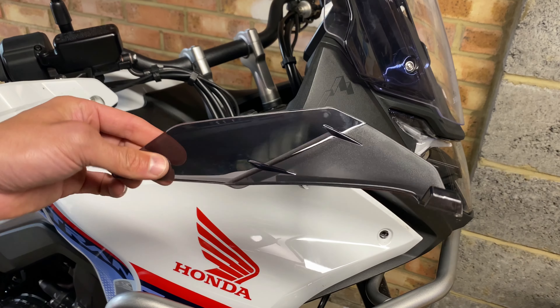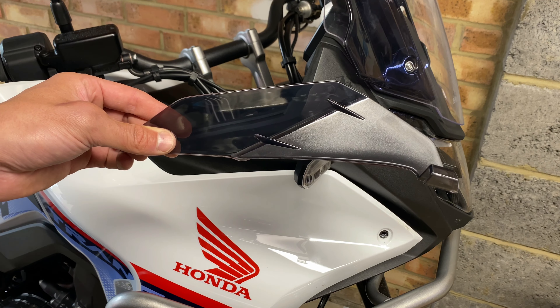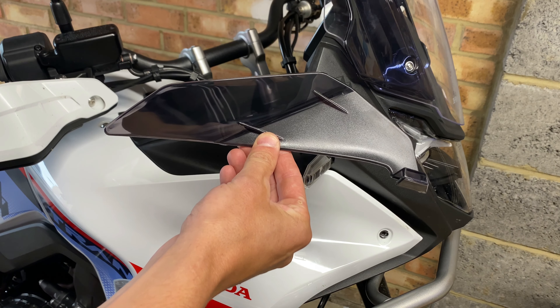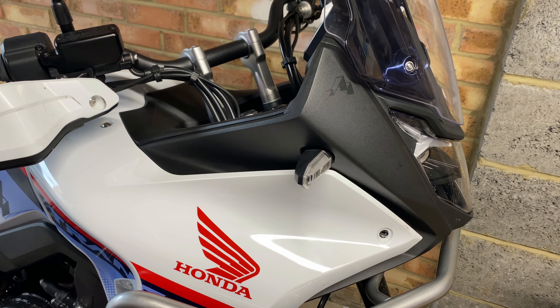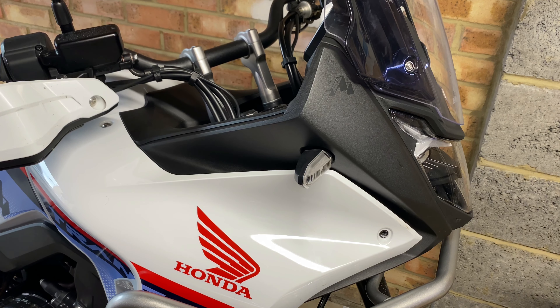Next, grab one of those lower wind deflectors. This one goes on the right-hand side of the bike. Before you go any further, make sure this part of the trim is clean and dry, as you will be sticking the wind deflector to that part of the trim.